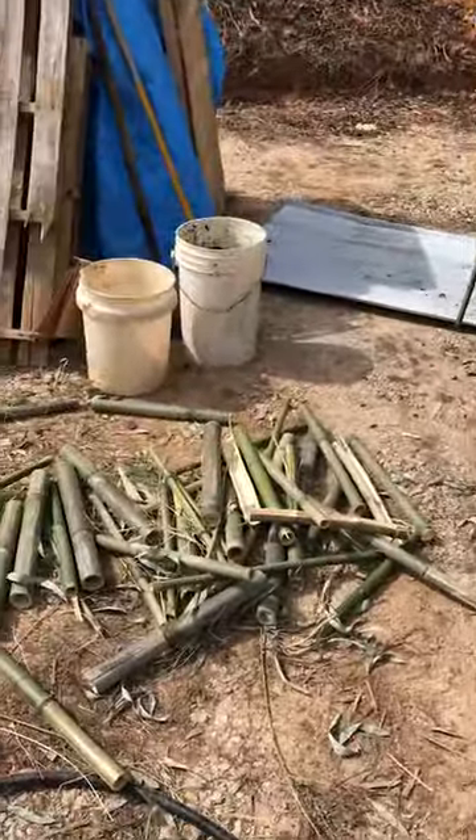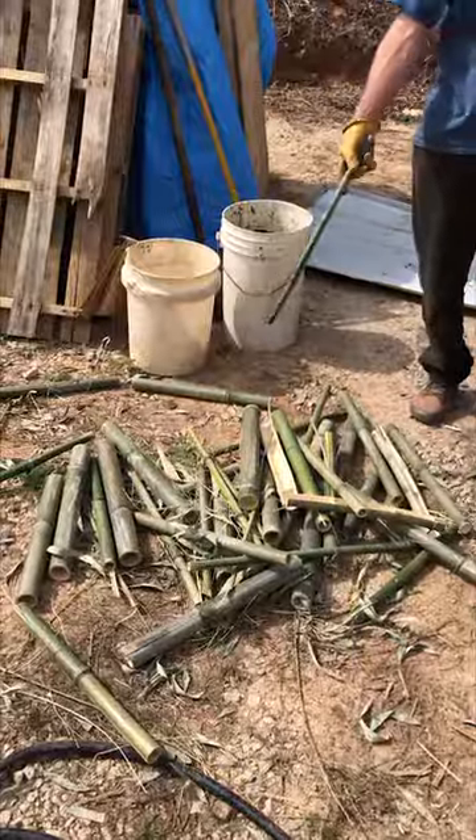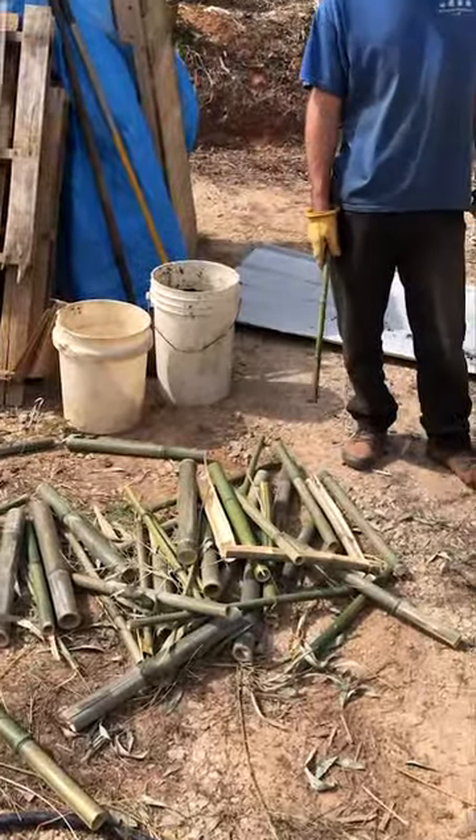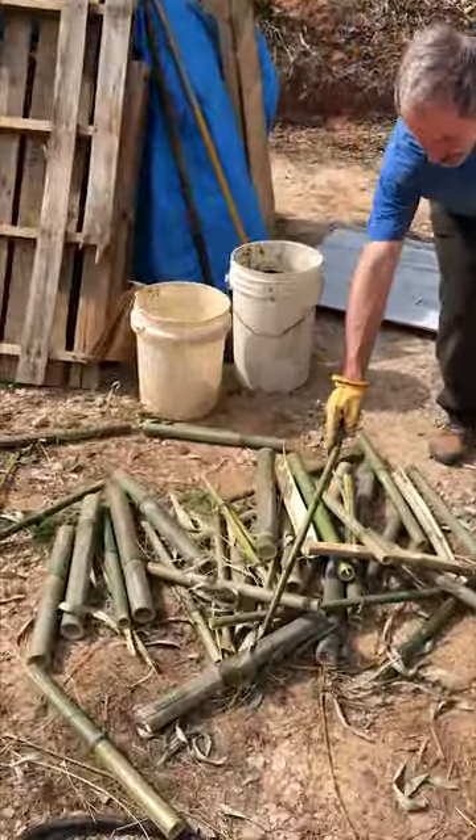Okay, so you cut the bamboo down. Is that bamboo dry? It was cut six weeks ago, so it's not fully dry because we're going into spring from winter, but you can see that it's duller than usual.